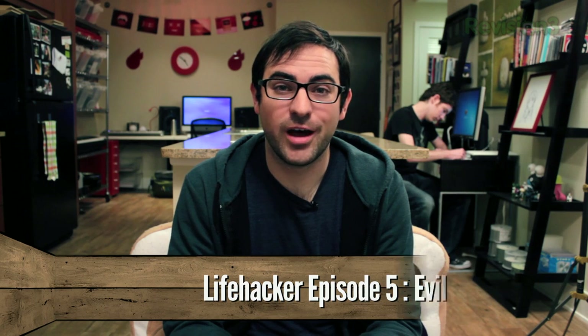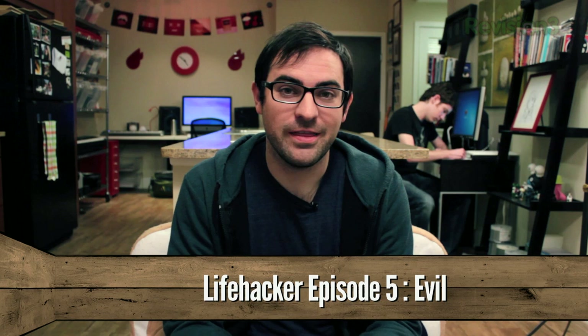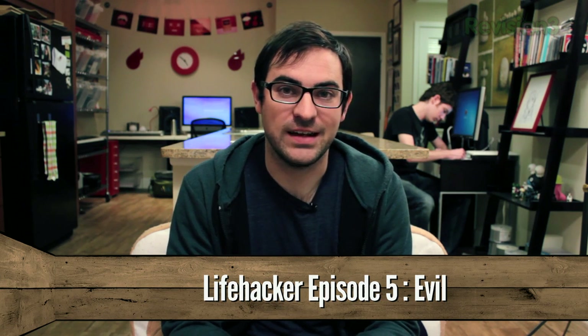There are 64,000 combinations on a Master padlock, but we've always heard that with a systematic approach you can narrow that down to 100. To crack a padlock you'll need the padlock — this is one I own that I lost the combination to years ago — and it's helpful to have a friend.